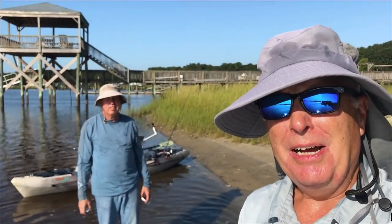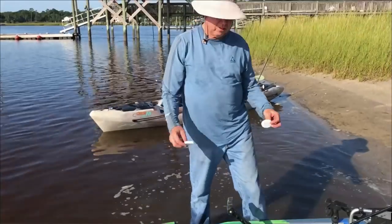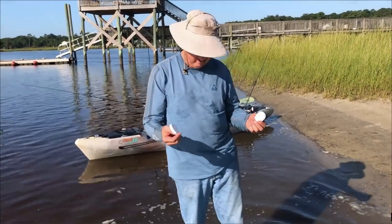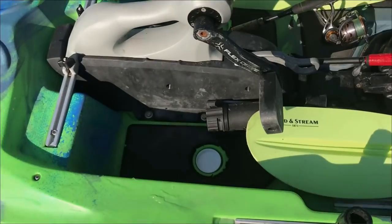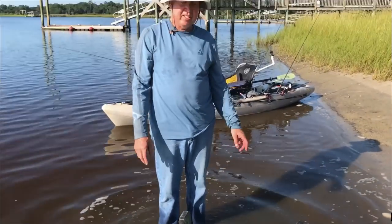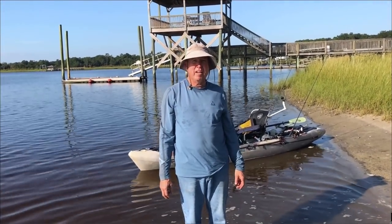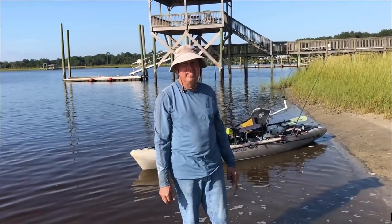In a kayak with scupper holes, my buddy Dick has a solution. These are lids from a vitamin bottle, and what you do is just lay them down in the scupper hole — that's it. The water drains out, and if you have mullet or bait in there, it doesn't run through the bottom or pop out the bottom. Great idea.